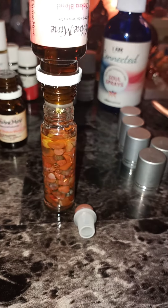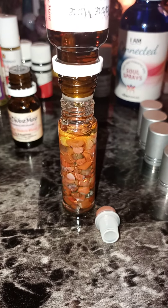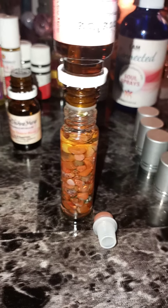Hey guys, today we are talking about how to properly dilute essential oils with carrier oils and the proper carrier oils for the different chakra rollers.